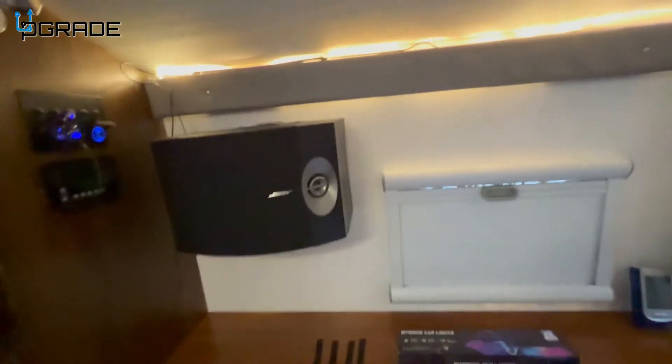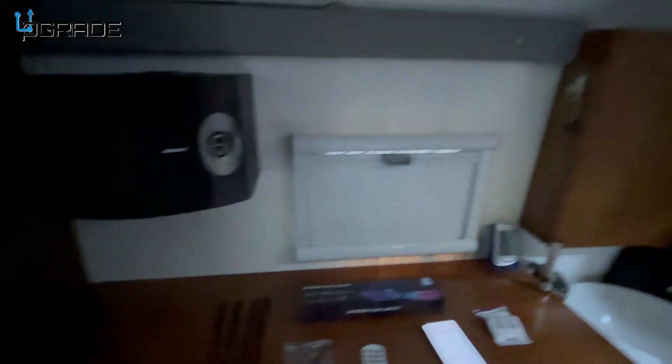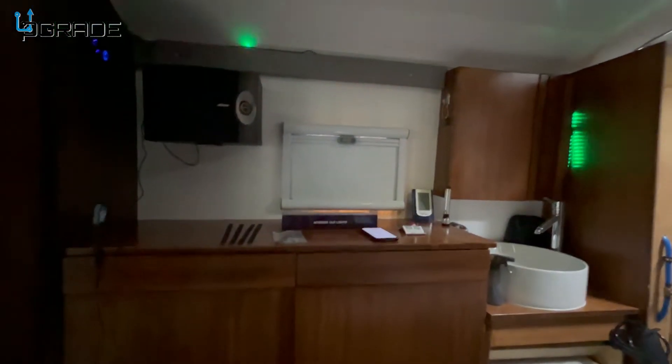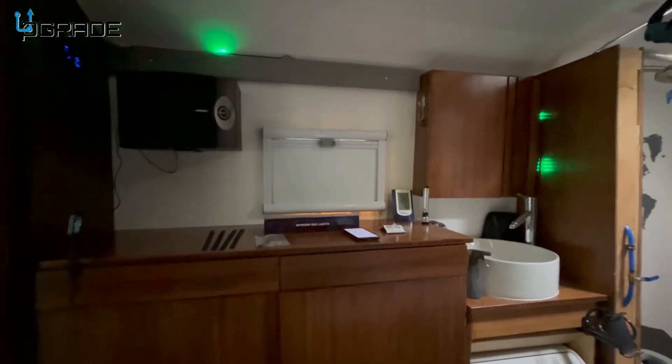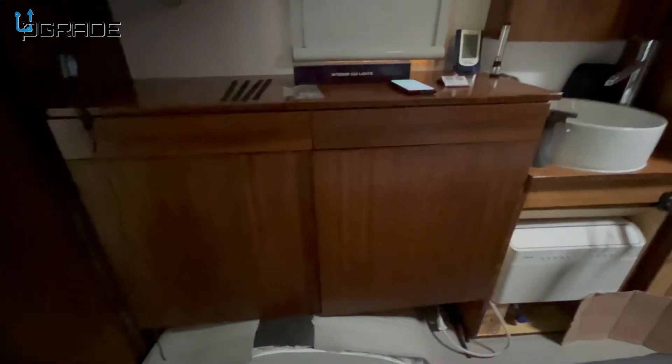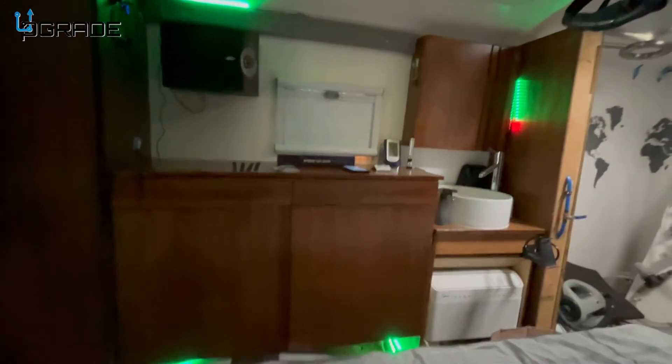Lights off — handy dandy — turn them on. I got one up there, one over there, and then I have the two below. They do a really nice chase sequence.